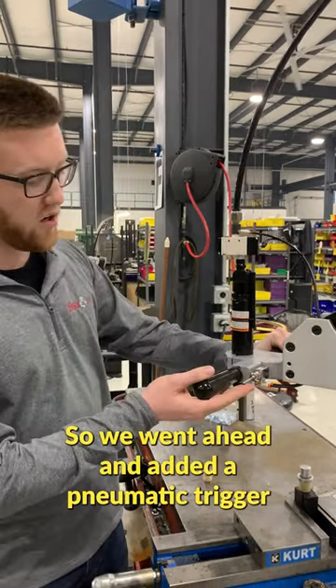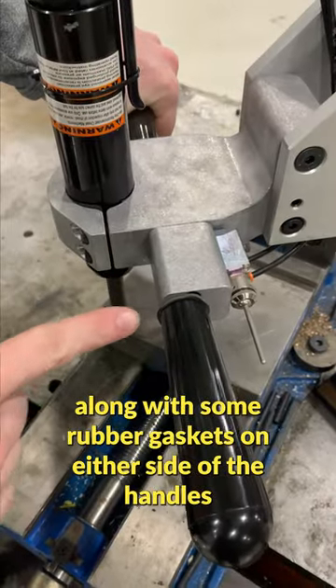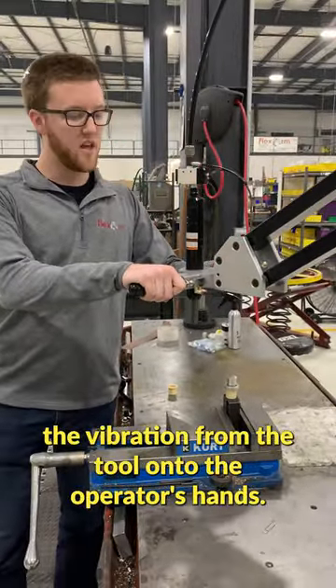So we went ahead and added a pneumatic trigger along with some rubber gaskets on either side of the handles and some rubber sealing right next to the tool. This greatly reduces the vibration from the tool onto the operator's hands.